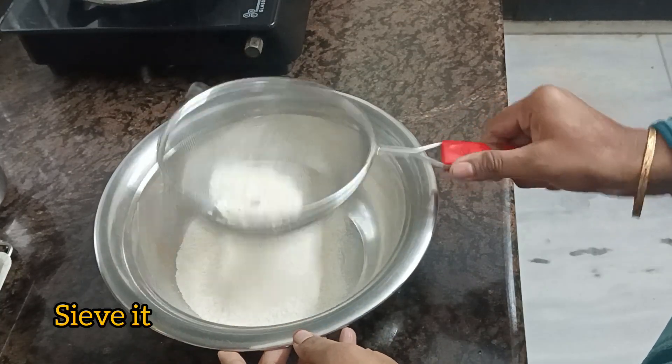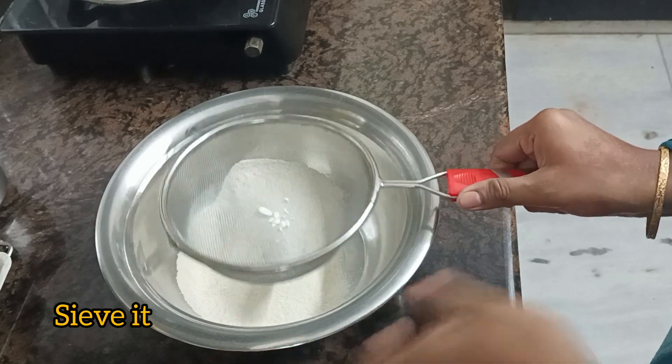Now I am going to add a little bit of baking soda, baking powder together.